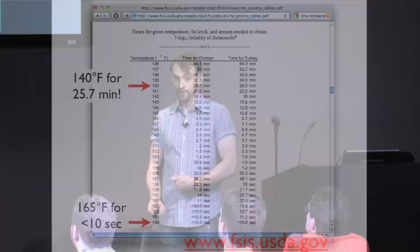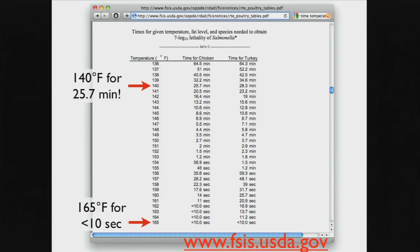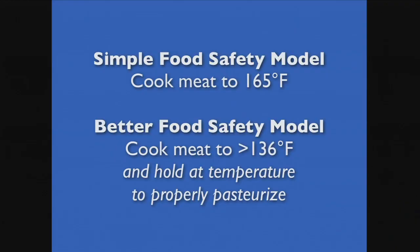So why 140 degrees if the highest temperature for Bacillus cereus is around 122? It has a lot to do with time at temperature. The USDA's Food Safety and Inspection Services Division publishes charts that say: if you hold turkey or chicken at this temperature for this length of time, it's sufficiently pasteurized to be safe. This means you don't have to cook food to 165 if you hold it at a lower temperature for long enough. At 165, it's basically an instant kill temperature.